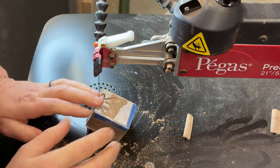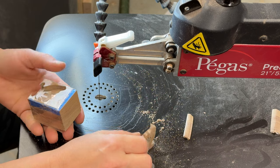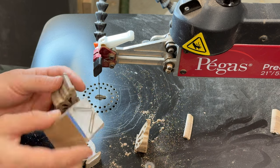Let's see if we got a butterfly! This piece came out — that is great!